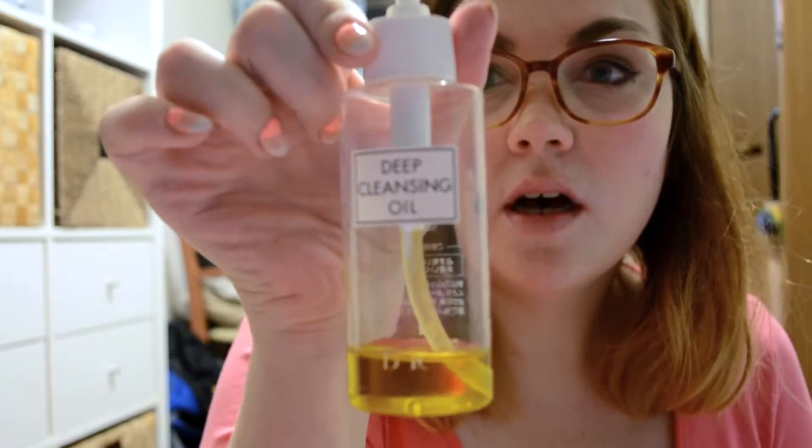What I'm using to take this off is the DHC Deep Cleansing Oil — it's kind of a cult favorite in the US too. Sometimes I also use my go-to makeup remover, which is Lush's Ultra Bland. Both of these are oil-based removers, which you definitely need to take off this makeup. No matter your skin type, I'd recommend oil-based removers for any makeup — they tend to be less harsh than soap-based products.